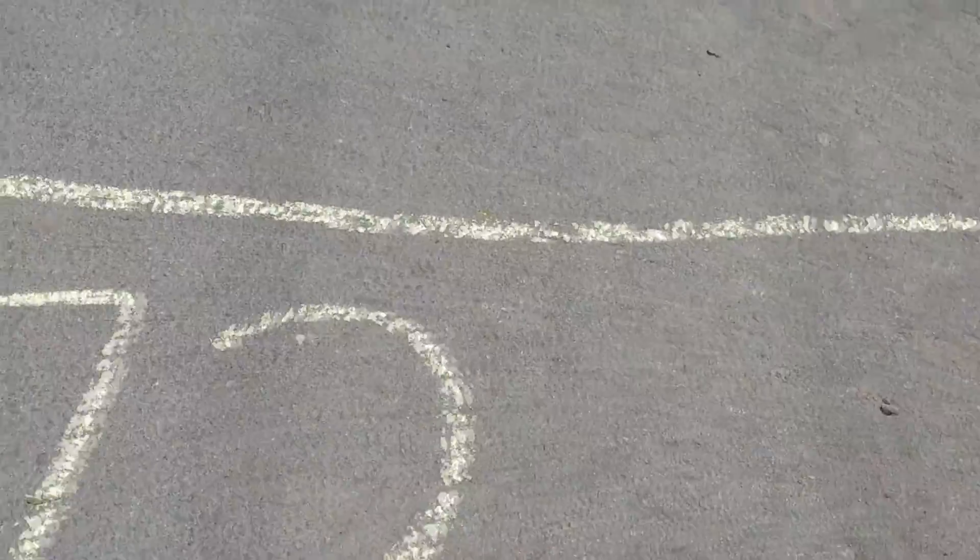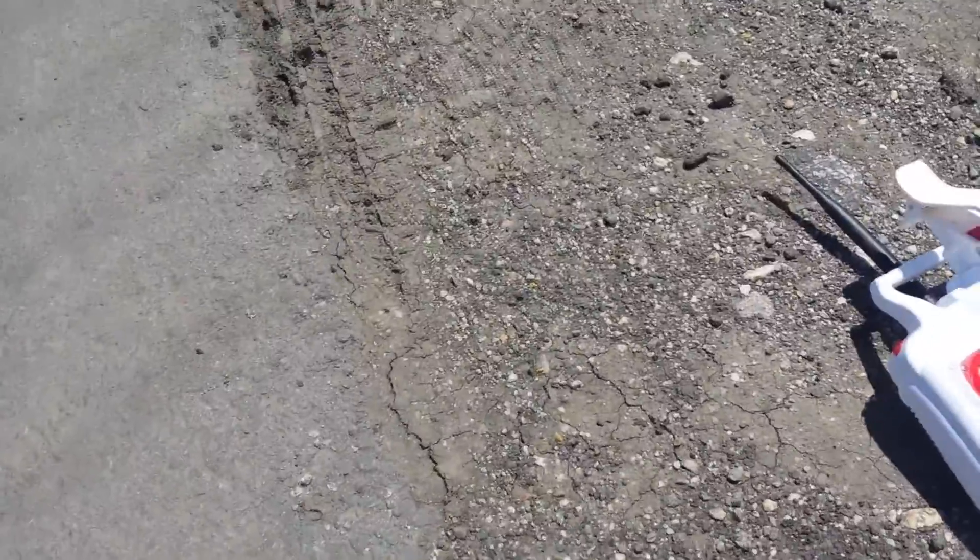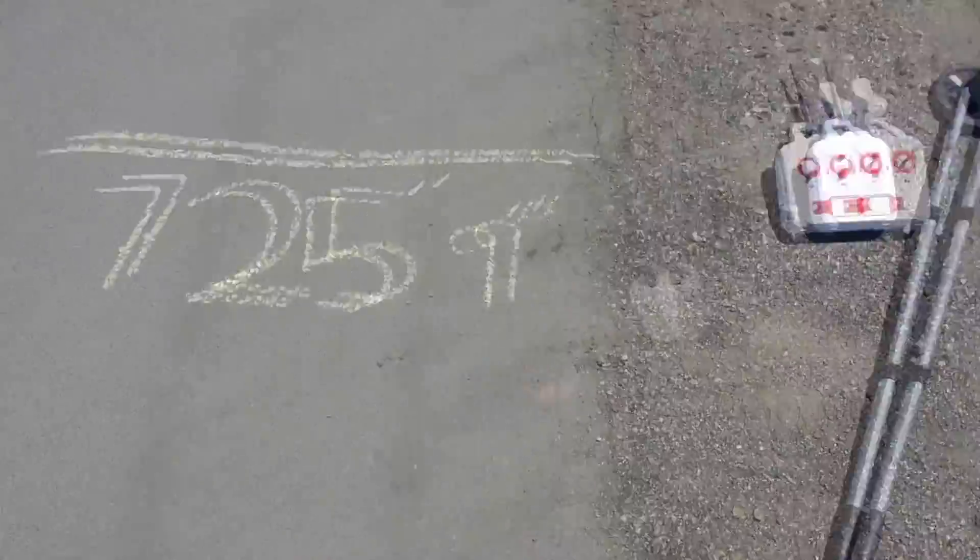725 feet. I actually went until I lost reception, then turned around and walked back towards the drone until I had a signal and could control the craft. And that is what you see me marking off here.